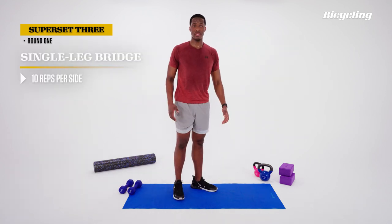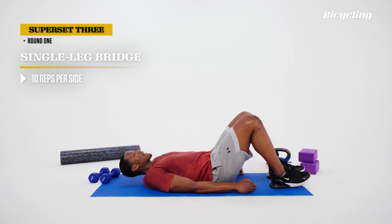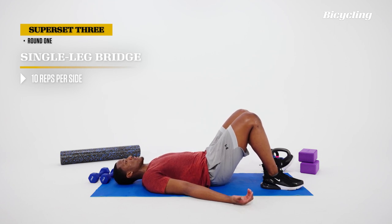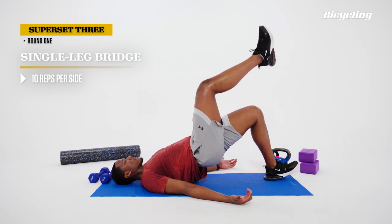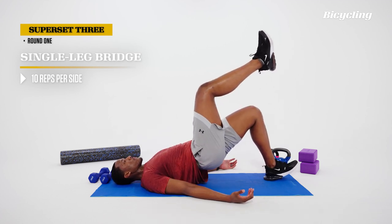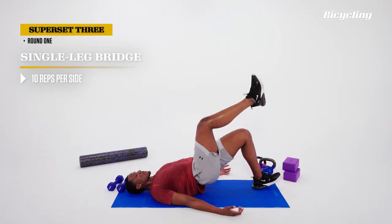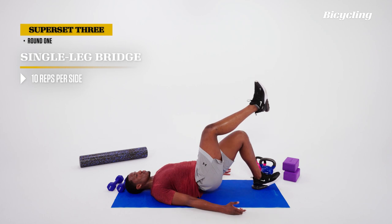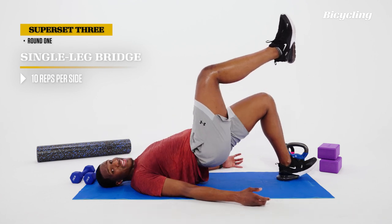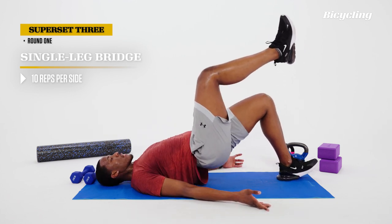The next exercise is a single leg glute bridge — take yourself down to the ground. Lay flat on your back, nice and relaxed, arms up with palms facing the ceiling. One heel down with the toe pulled up; the other leg is extended. Drive the hips up to the ceiling, come down nice and soft. Breathe out on the push, inhale at the bottom. Core stays braced, pushing the foot into the floor each time. Keep a soft landing — tight glute, tight core, they're working in tandem. Finish out strong, maintaining control all the way.